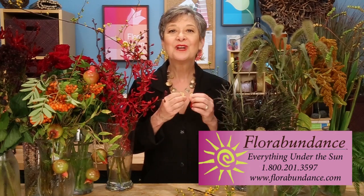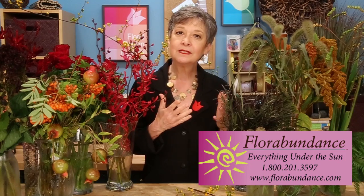You'll notice that many of them are in the fire hues, perfect for autumn — rich reds, oranges. So I went online to florabundance.com, where you can shop by color, and chose my materials that way.